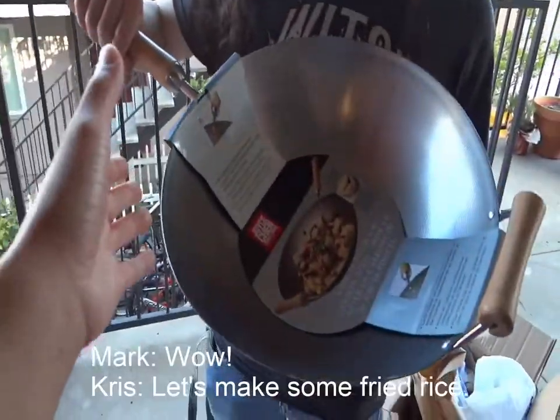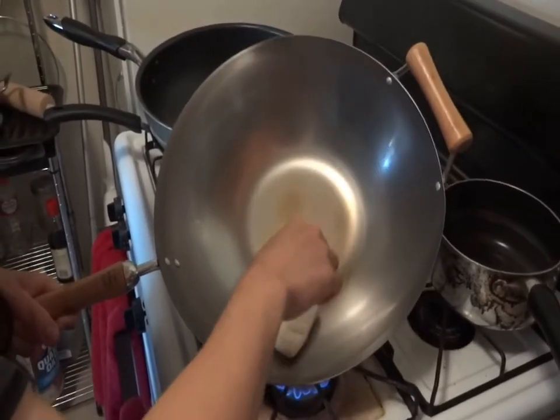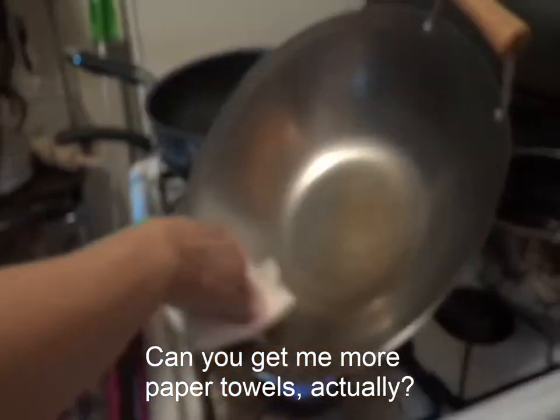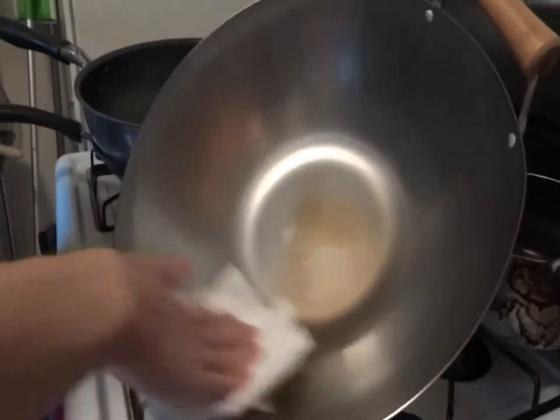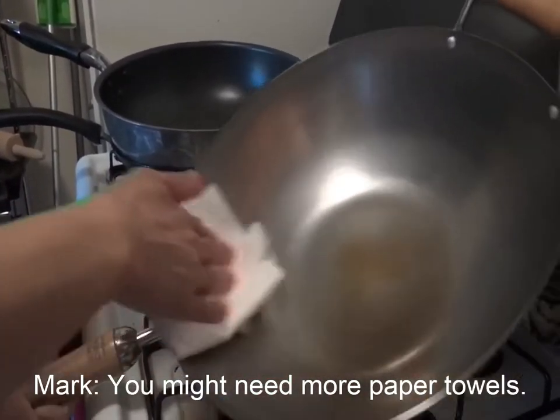Wow! Let's make some fried rice. Okay. But wow, look at this! Can you get me more paper towels? I don't need more paper towels.